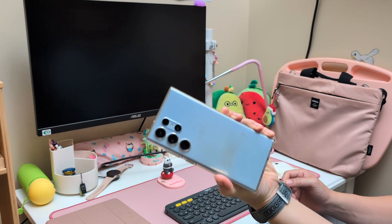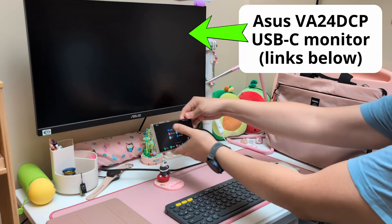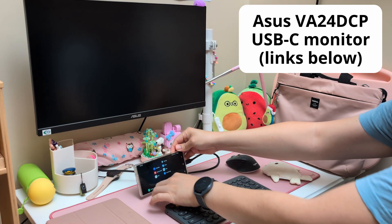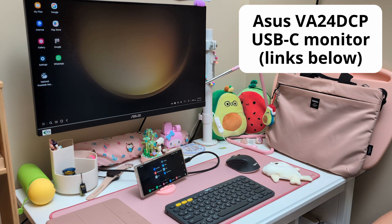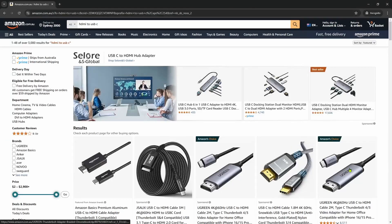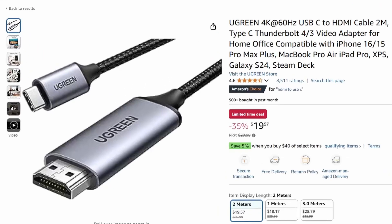I'm plugging my Galaxy S23 Ultra phone directly into a USB-C monitor, and the phone will start up Samsung DeX. If your monitor can only connect HDMI, you can get an HDMI to USB-C cable like this one, and it should do the work.